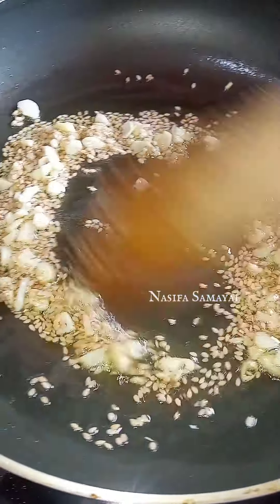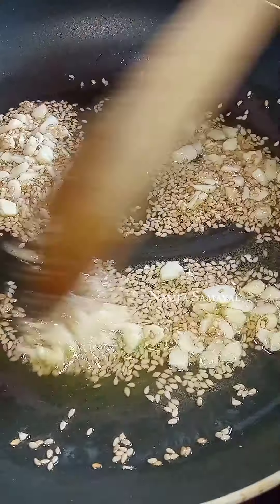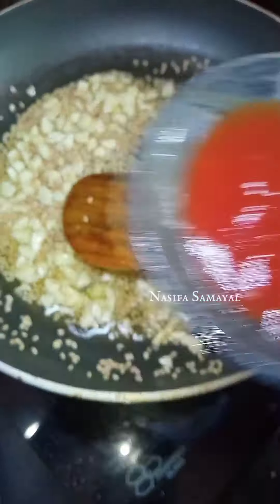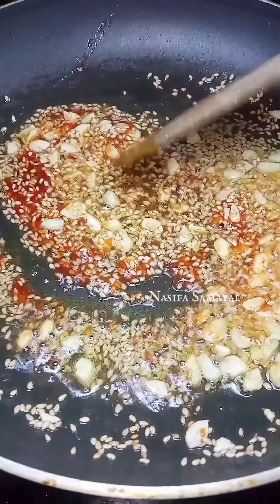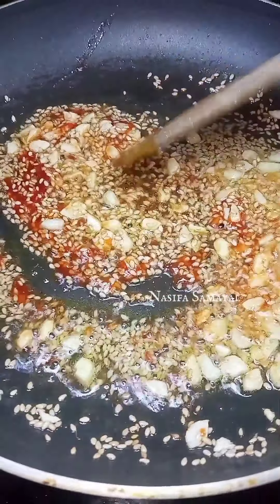We will open a small pot. Let's open a little chicken and put it in this bowl. The chicken is full.